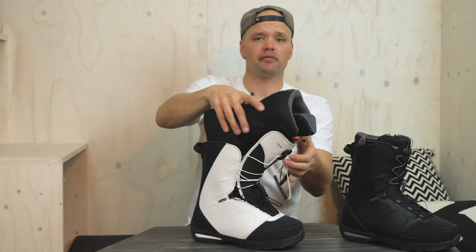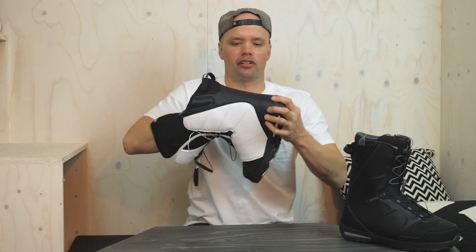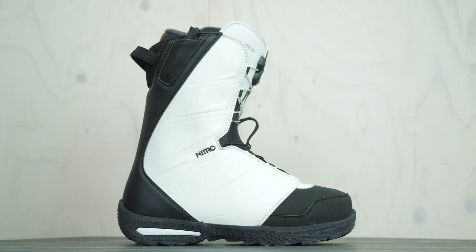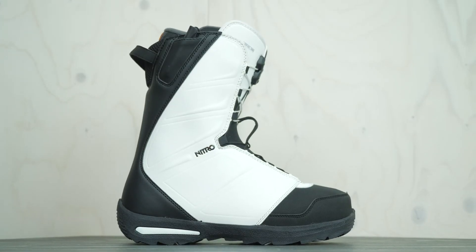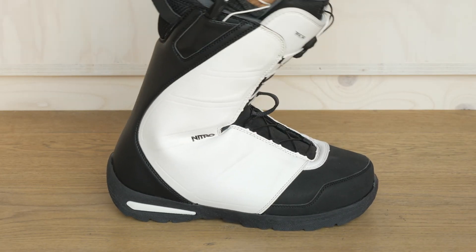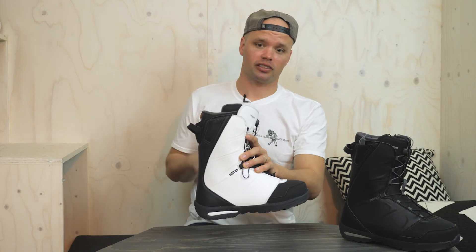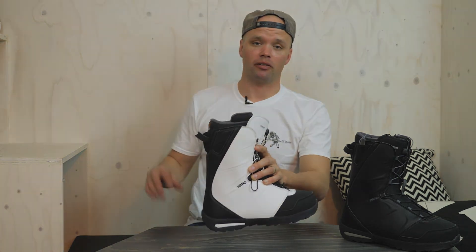If you're looking for an affordable yet very comfortable and quick-lacing snowboard boot with a medium flex that you can charge the whole mountain on, look no further than the 2019 Nitro Vegabond Snowboard Boot. It's great for those getting into snowboarding or those who just want an affordable boot that gets the job done. Check it out, go to your local store, try a pair on, and we'll see you on the mountain.